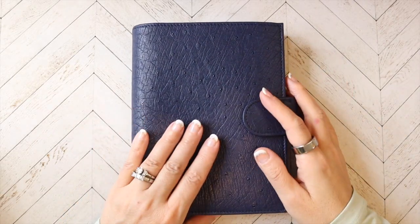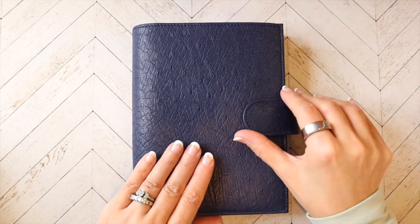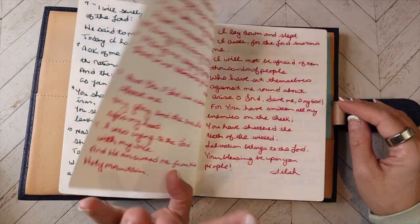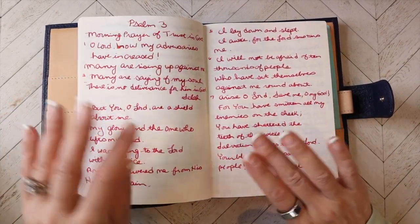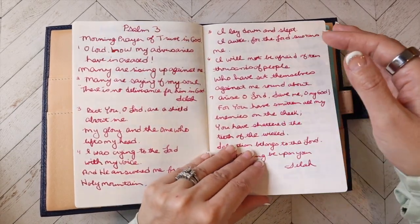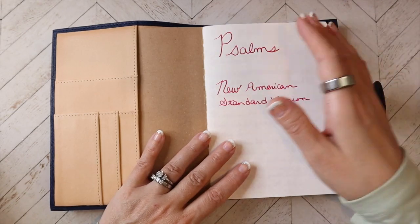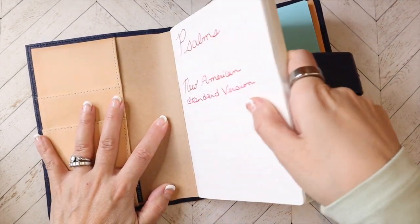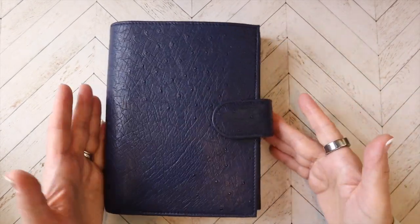This one is another one I haven't been using a lot — I'm not using it for an actual planner. I'm using it to write out or copy out the Psalms, and I love that. It's a good kind of reflection time when I'm actually doing it, and I do enjoy it. I get to use my fountain pens. I think this is Cosmo Air Light paper, and I really love seeing the variation on this particular paper. It is my happy go-to B6 size.